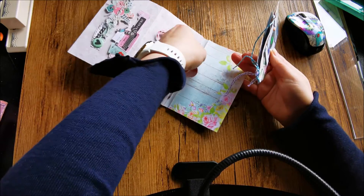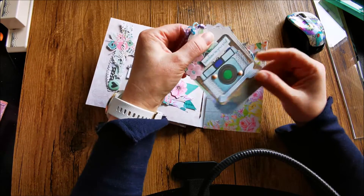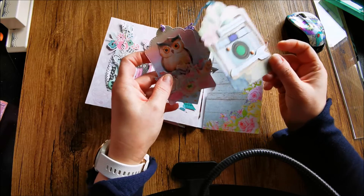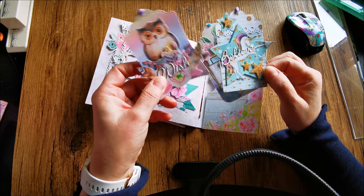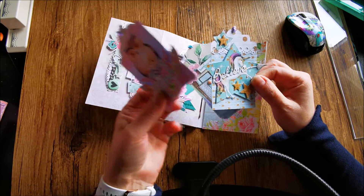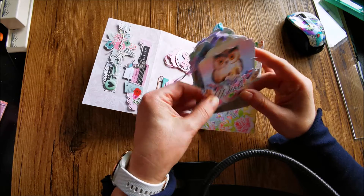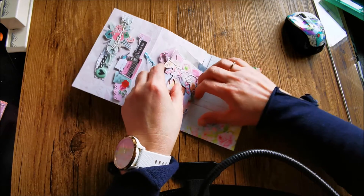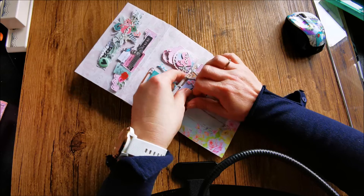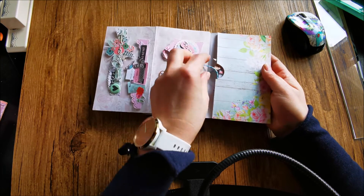I made a long time ago some tags — some clossup tags — and I put them in here. This one, this one, and this one, so she can use them on projects too, or put them in gifts. And that's that.